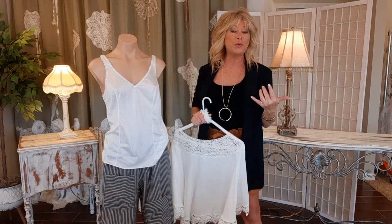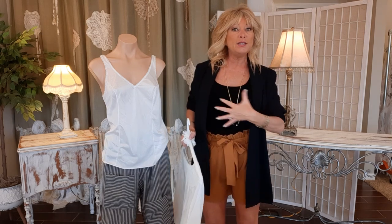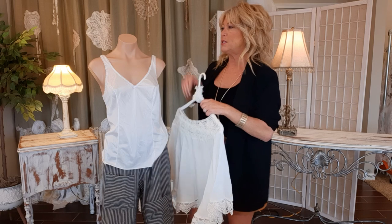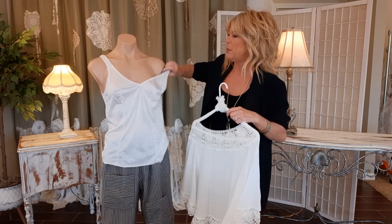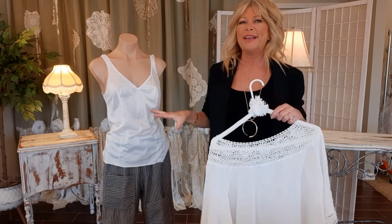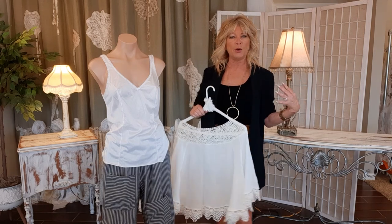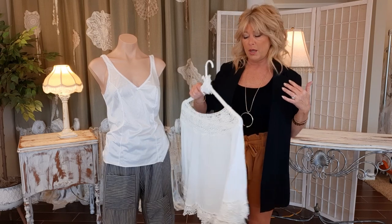Thank you so much for joining me, I'm Tracy, I'm an upcycler and I want to create a lacy summer top and a shrug to go over top of it. I thrifted this slip top or cami — it has a little bit of a sheen, a satiny feel, a little lace around the arms, a little bow, but for the most part very plain. I want to create layers of lace on this, and because I'm not a big fan of my upper arms these days, I want to create a shrug to go over top.